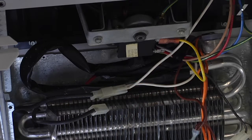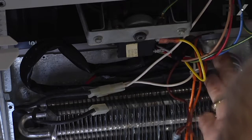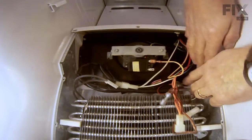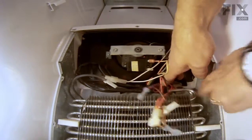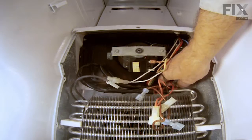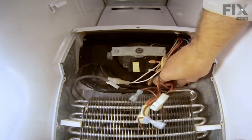Next we're going to unclip the thermostat from the tubing. We'll use caution when working around that tubing — it is delicate — and as well be careful around the fins because they're very sharp.